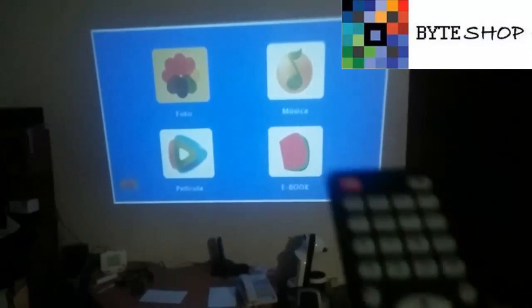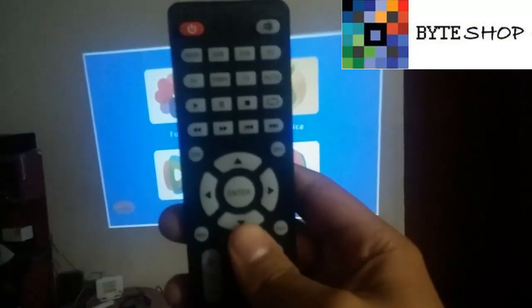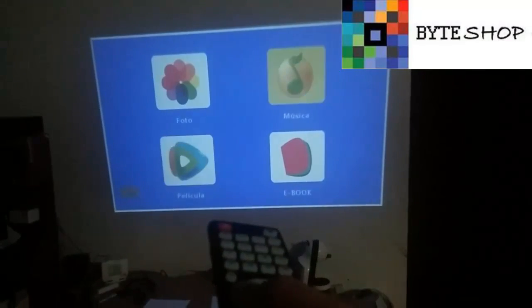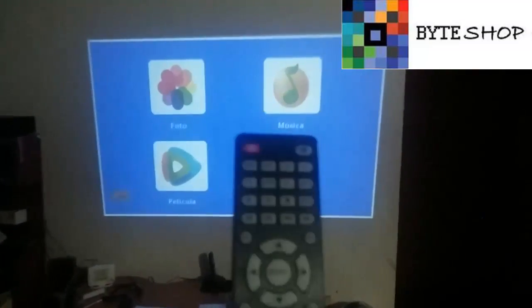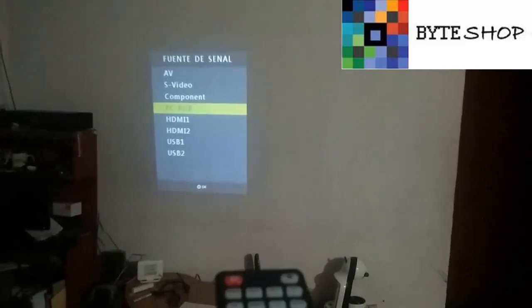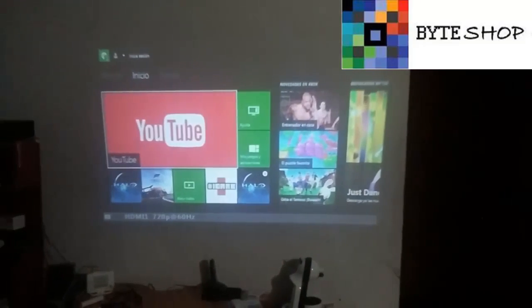Si en la USB tienen fotografías, se van a la sección de foto, le dan OK, y va a reproducir las fotografías que tengan en la memoria USB. Si tienen música, se van a música, le dan OK, y va a reproducir las canciones. Ya sea también películas o libros descargados que tengan en la memoria USB. Si se quieren regresar al Xbox conectado por HDMI, vuelven a apretar Source, seleccionan el HDMI 1, y ya se regresó la pantalla al HDMI.